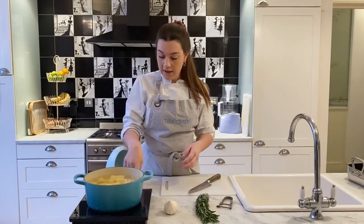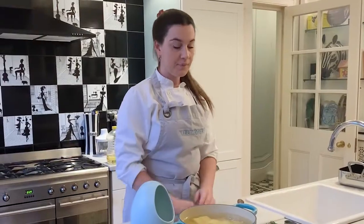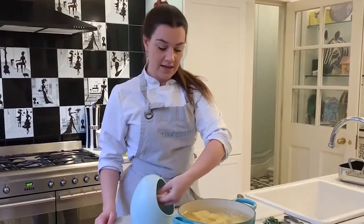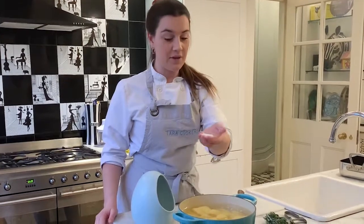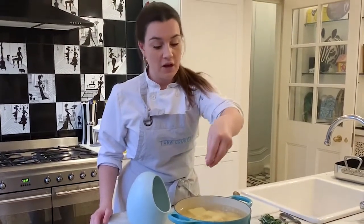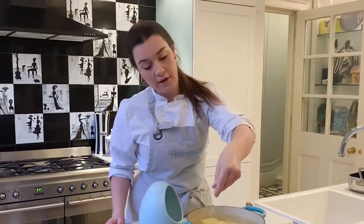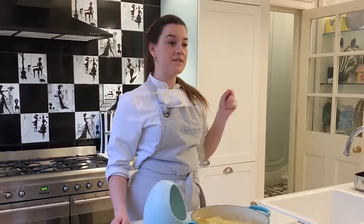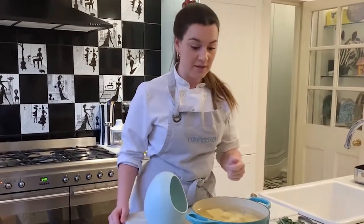Now we're going to get them on heat and we are going to add a very big pinch of salt. I tend to put a small handful — basically about this much salt — in with the potatoes. Salty as the sea. That is going to season our potatoes from the inside out. As they soak in the water and they cook, they're going to be seasoned from the inside.